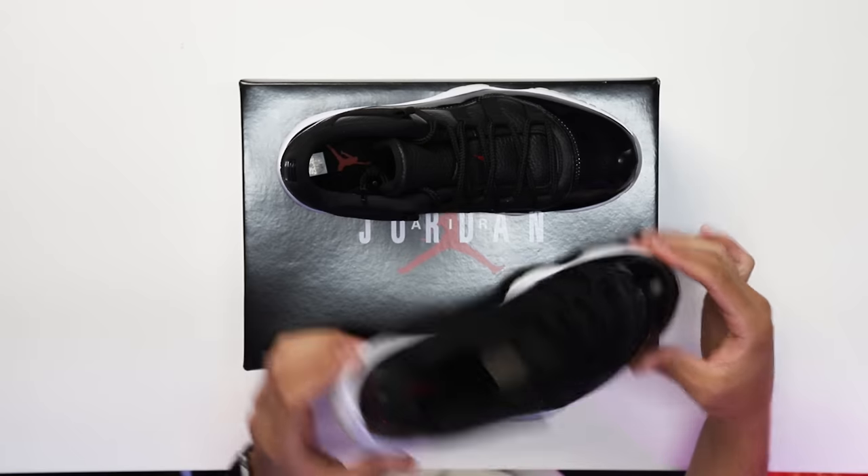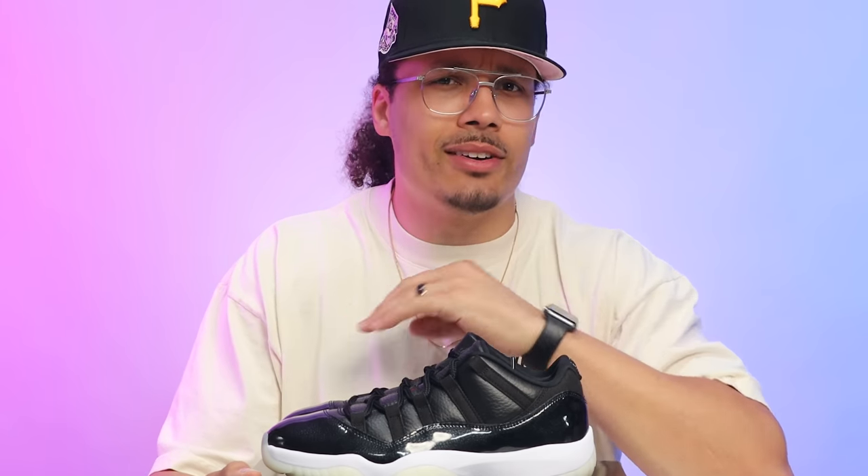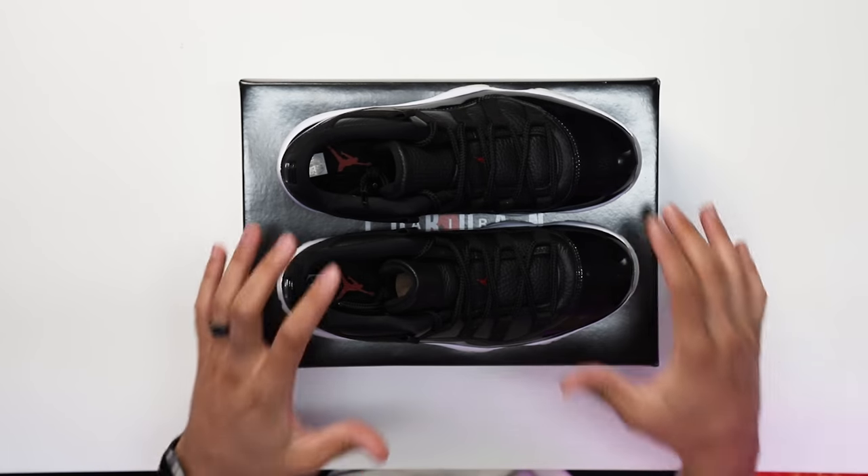First impressions of this sneaker — these are exactly what I was expecting and I am not mad at these at all. Honestly, I feel like a lot of people slept on these, but we'll get into that a little bit later in the video. Now before I start breaking down all the styles, cuts, and materials of these, we've got to talk about the OG pair that brought these to life.